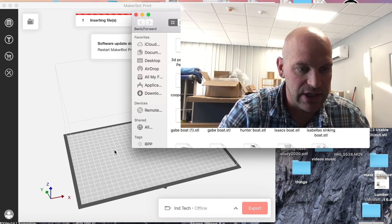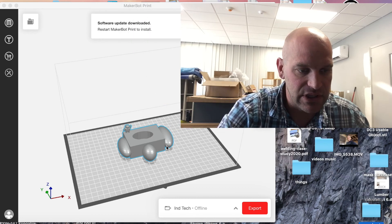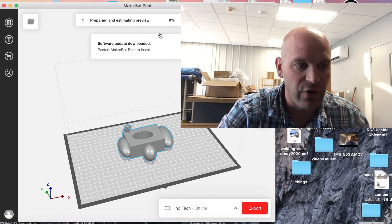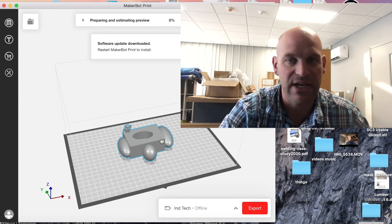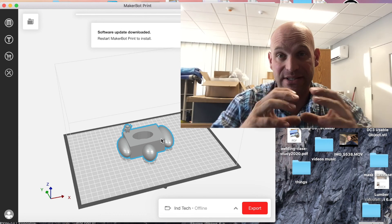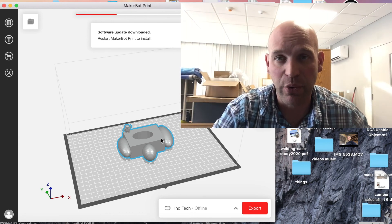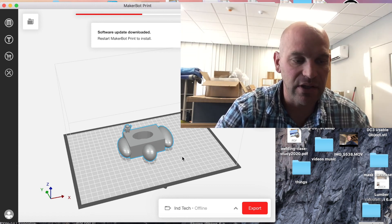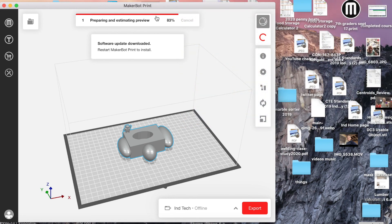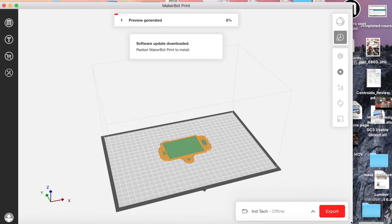I'll pull in a design — drag and drop it — so we see the design right here. Now this, to me, just because I've done this so much, looks a little big. I'm going to go ahead and look at the preview on how long this object would take. We make sure all prints are done in one hour or less, so I size them up or down depending on how they come into the program. This one looks a little bit big so we're probably going to have to scale it down. It takes just a little bit to prepare the preview.